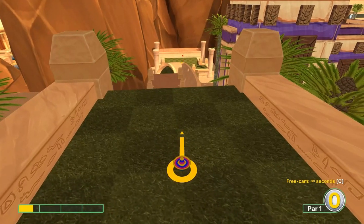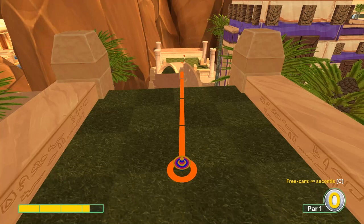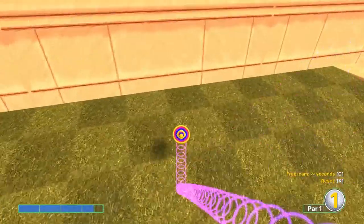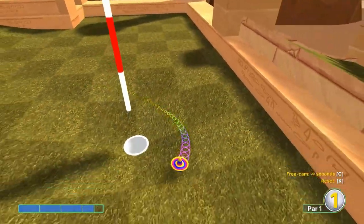Number four: you want to aim at this post right here - right in the middle of the top of it - at 3.5 speed, for a hole-in-one.